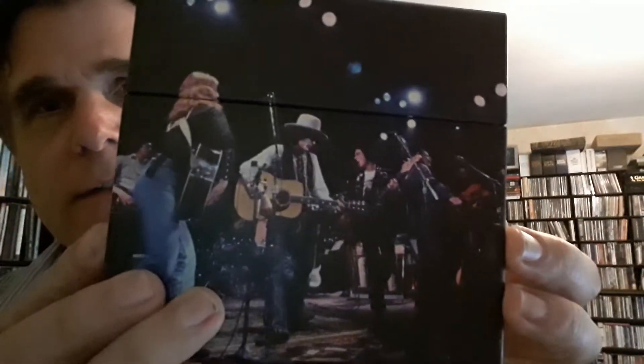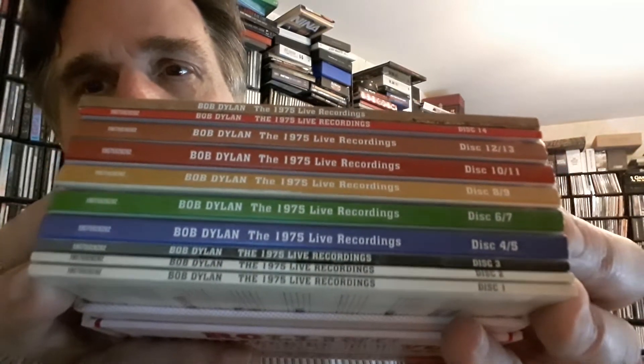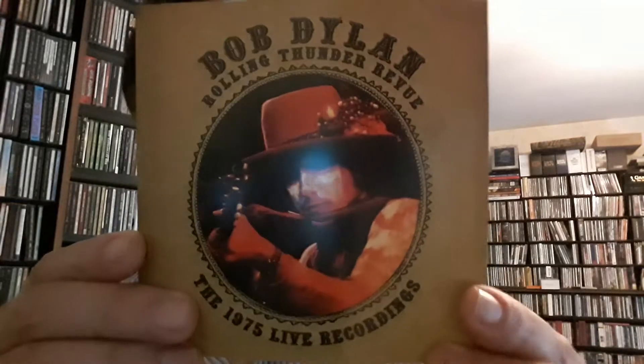So then we have this for the complete backing here. I believe this opens up on the top like that — there we have it. Just pop that there, and then the discs are housed inside like that. And it looks like, of course, we've got the booklet right off the top. Bob Dylan and Rolling Thunder Review, 1975 Live Recordings.